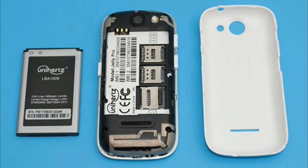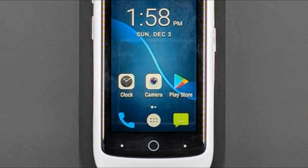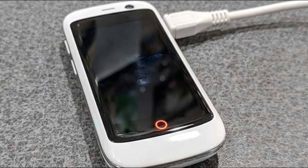If you don't do anything at all with the Jelly Pro, you should be able to make it a full day on a charge. But if you're using the phone to make calls, send texts, surf Instagram, etc., you'll be charging the phone halfway through the day, if not sooner.